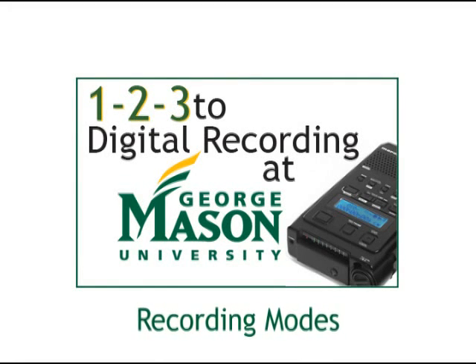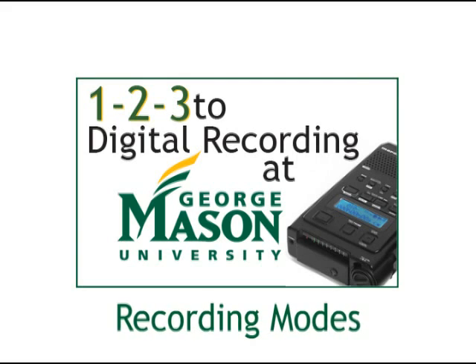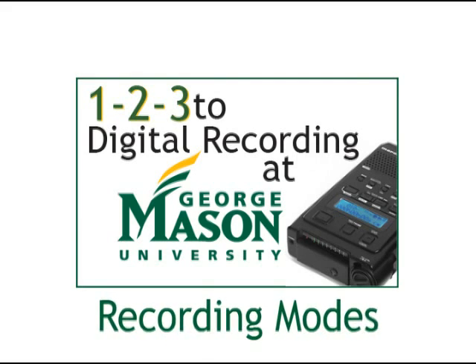Welcome to the 1-2-3 to Digital Recording training video. My name is Jim Ouellette from the Collaborative Learning Hub in the Johns Center, and today I will introduce you to two different recording modes on the Digital Recorder.